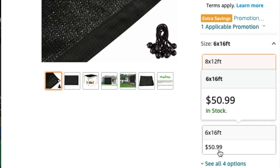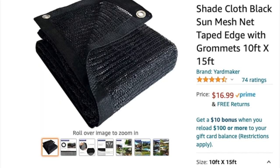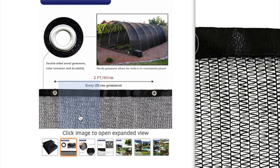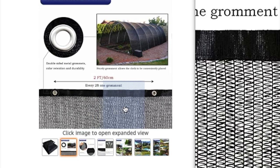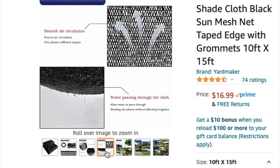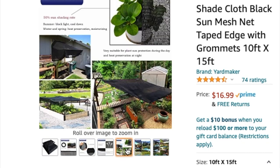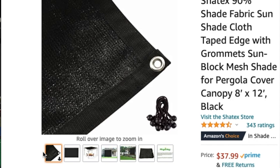Middle of the road is $37.99, the 6 by 8 is $26.99, and the 6 by 15 is $50.99. You can find others on Amazon that are 50% shade, but they really don't give you a lot of privacy because they're thinner — you may get more air but you don't get a lot of shade or privacy.